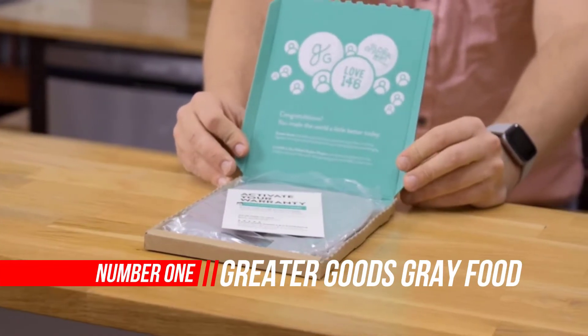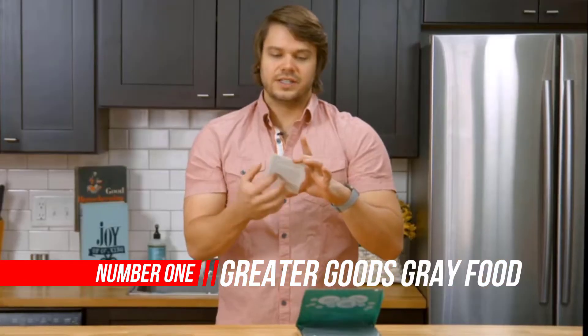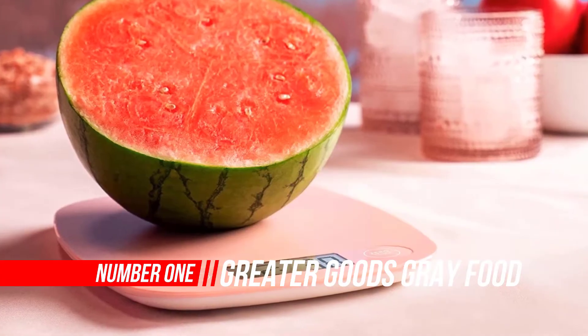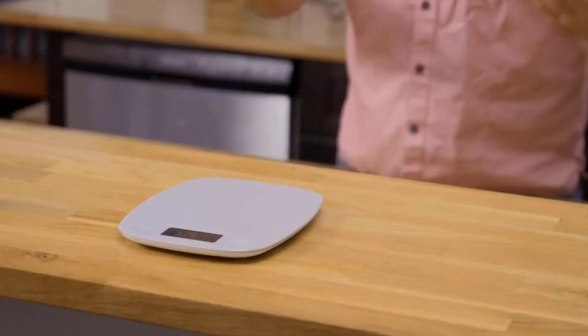Number 1: Greater Goods Grey Food Scale. The digital display shows weight in grams, ounces, milliliters, and pounds — perfect for meal prep, cooking, and baking.